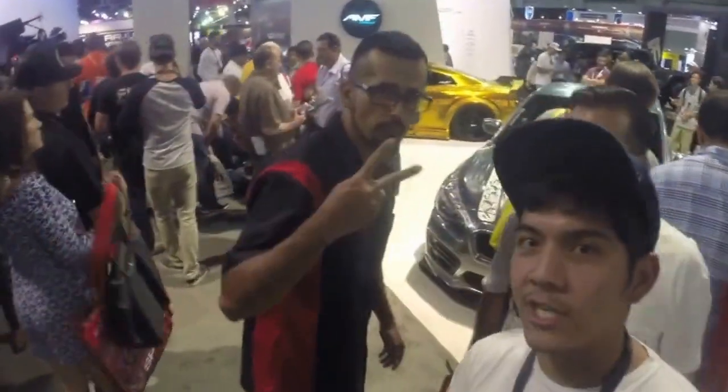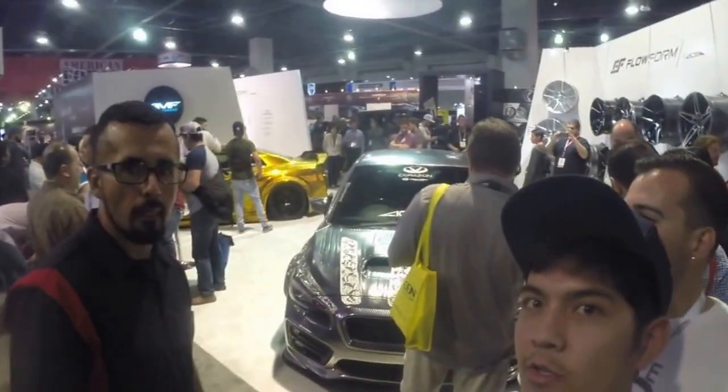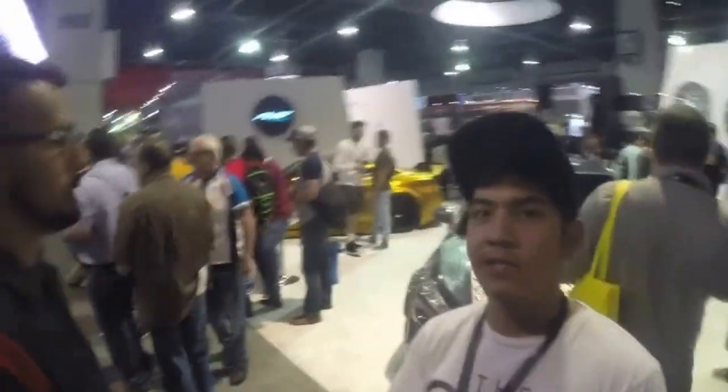Alright guys, let's play some play. We're here on Ace, and that's for the Archery here, the manager. We got the GTR wrap gold right there, and the STI wrap.